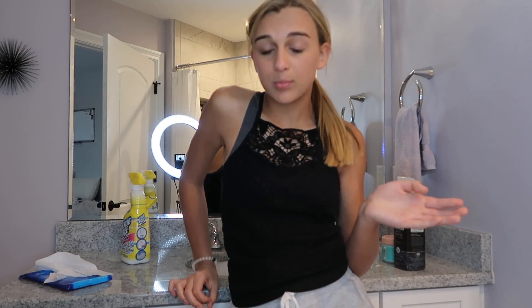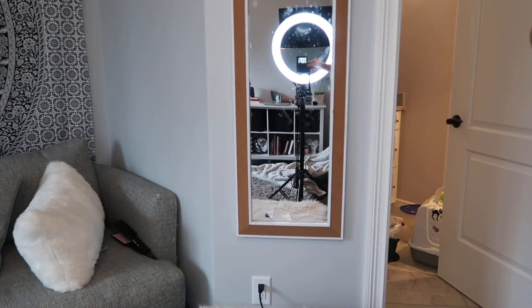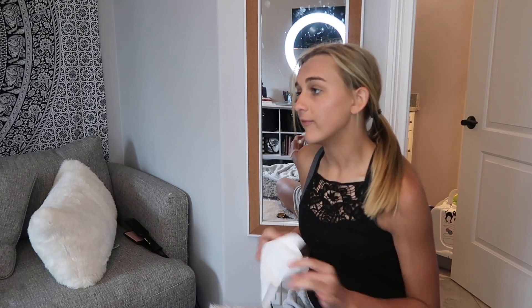Now that all this part is clean, we are going to move on to my toilet, which I'm not going to film just because that's kind of disgusting. There's nothing wrong with my toilet but it's kind of just gross, so I'm going to cut. My bathroom is still for the most part very messy, but I have all the cleaning stuff done.